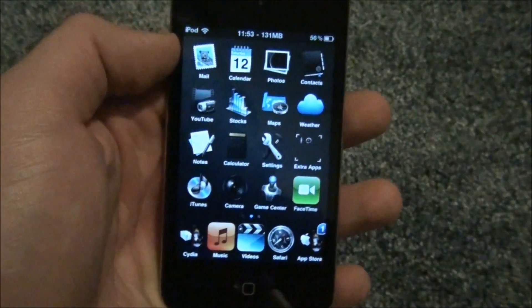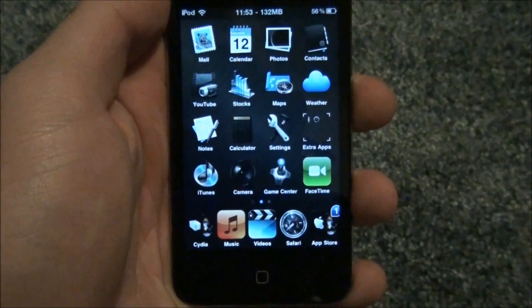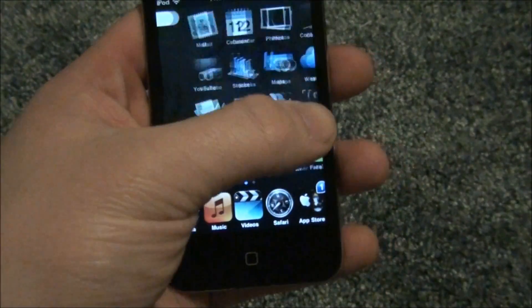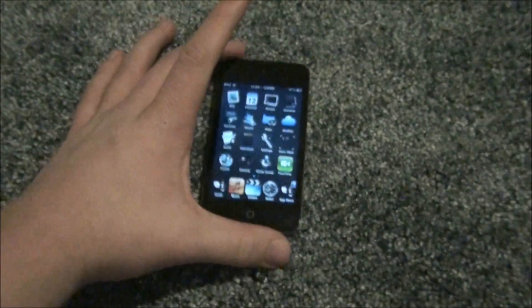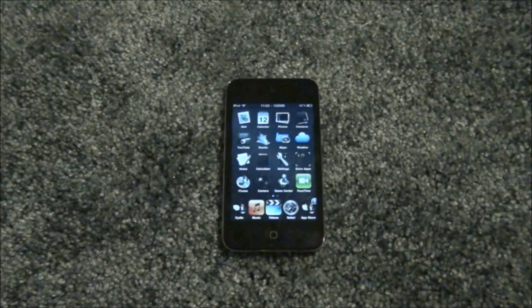Yeah guys, this is a very short video on what WinterBoard is, and that's it. I'm going to be getting the iPhone 4 for Verizon either this Friday or the following Monday, because that's when it's shipping. It should be shipping sometime during this week.